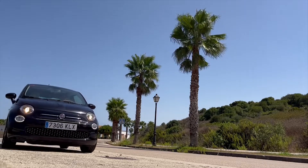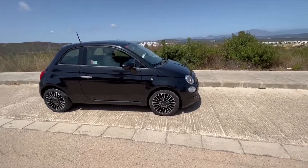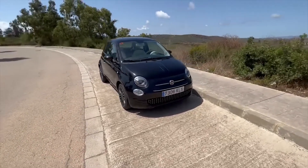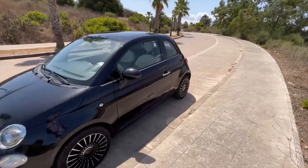The Fiat 500. I'm not going to say I came into this review open-minded — I didn't, because I've driven a Fiat 500 once before and I hated it with a passion. To be honest, driving it again knowing that I was doing a review on it, it's not as bad as I thought, although it is still pretty shit.